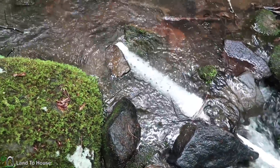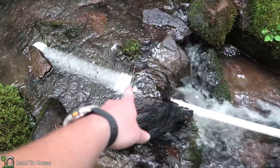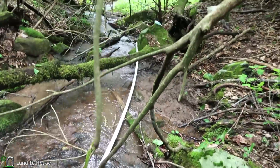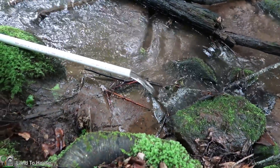The screened intake has been inserted here into the water running parallel with the creek, and of course this needs to be the lowest end right here. So far it seems to be working well. Let me show you the amount of water that it's pulling. Here is the output from the screened intake — seems to be flowing quite nice.